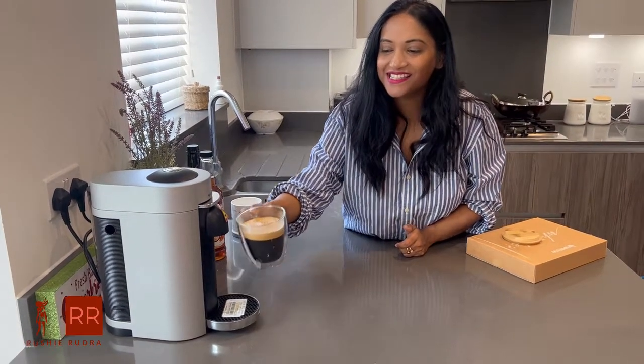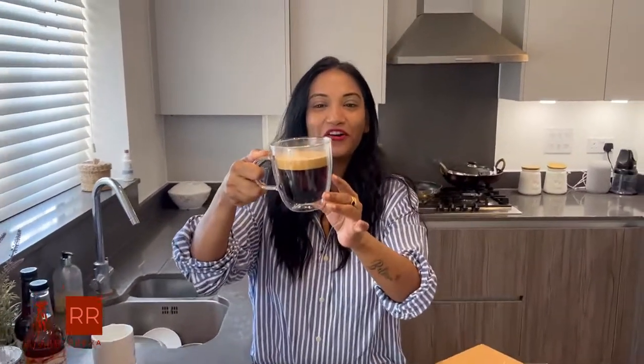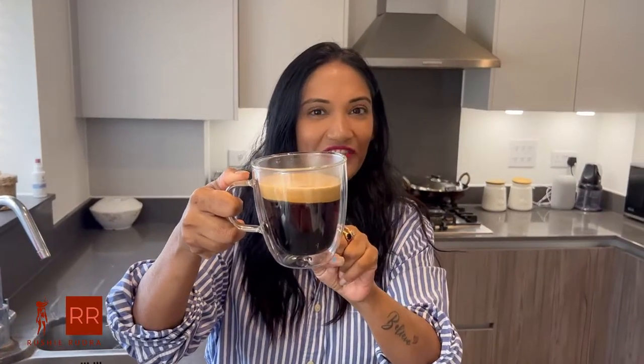As you can see guys, this is our first coffee and we've got such a thick froth on the top!